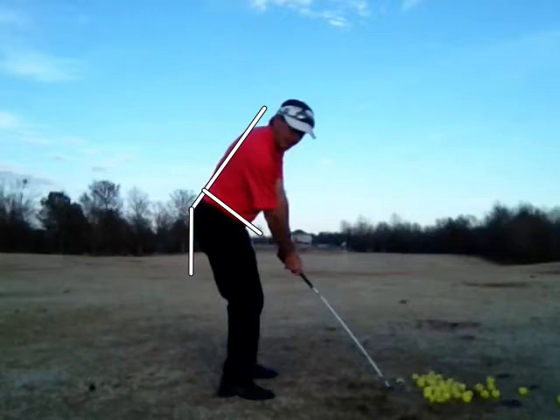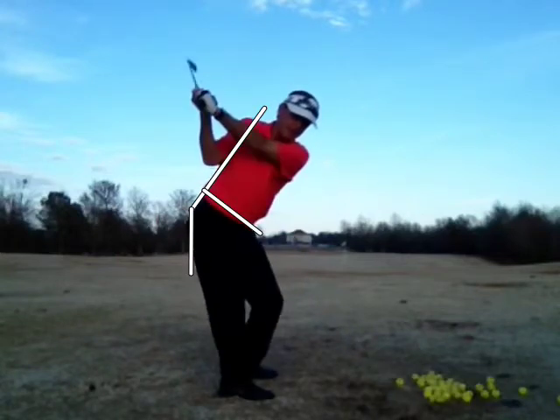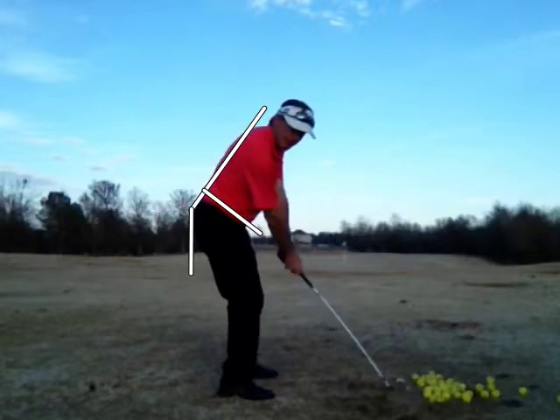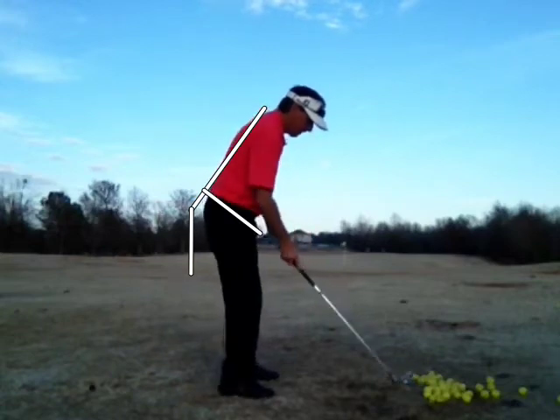In other words, I'm not changing that spine angle, and you can see my belt line is staying right there — as opposed to my belt line flattening out through impact with my butt coming in, which I have a tendency to do. A lot of players, a lot of golfers, have a tendency to do that. So that's what I'm working on — that's the intent of this practice session.